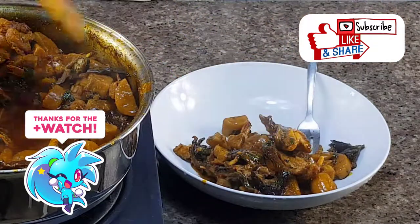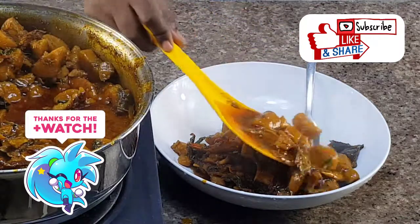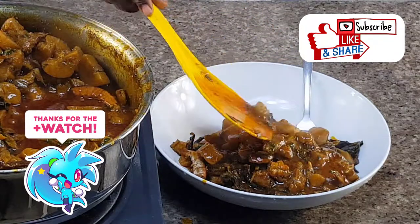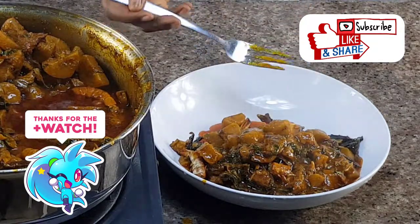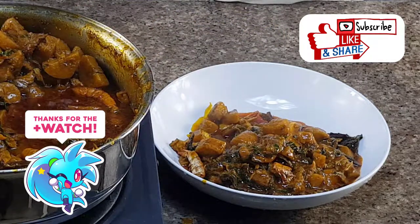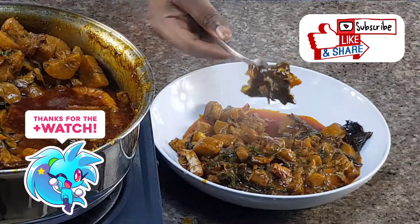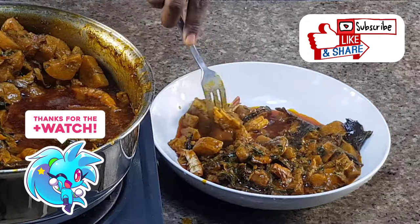Thanks for watching, guys. I love you. Please subscribe to my channel, share this video, and comment in the comment section — it's a free world, let's interact. If you liked this video, click the like button, subscribe to my channel, and share this video. Thank you so much, guys. Bye bye!